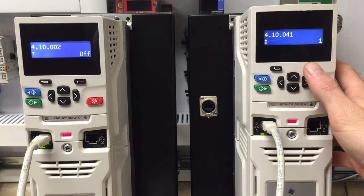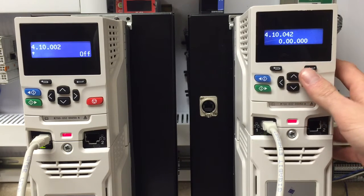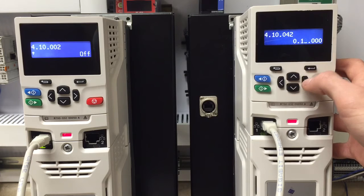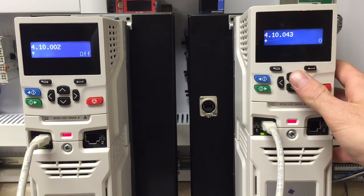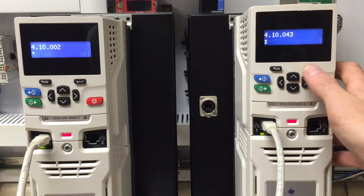We will make the link number equivalent to the transmit drive, which is 1. Parameter 42 is the destination for the transfer parameter, where it will begin, which we want to be 13.21. Parameter 43 is the parameter count, which we will only want to be 1. We are only sending one parameter.